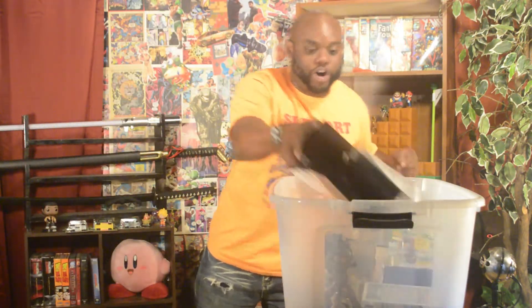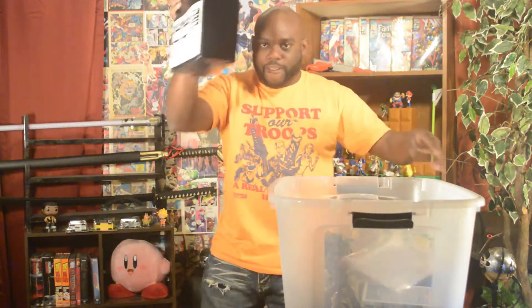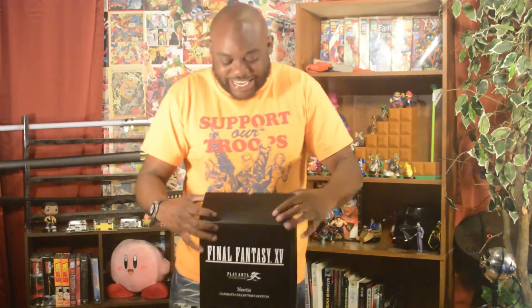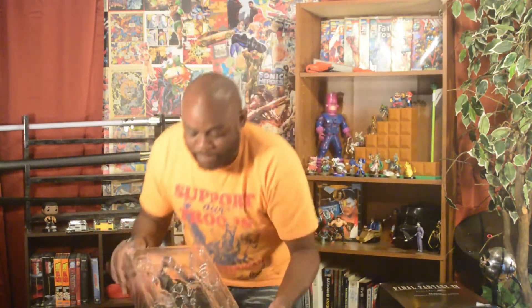I actually did a take earlier and I'm a little sad because I really wanted that one to be shown — I was struggling hard. Let me just put this back out of the way to try to open Noctis from Final Fantasy 15.